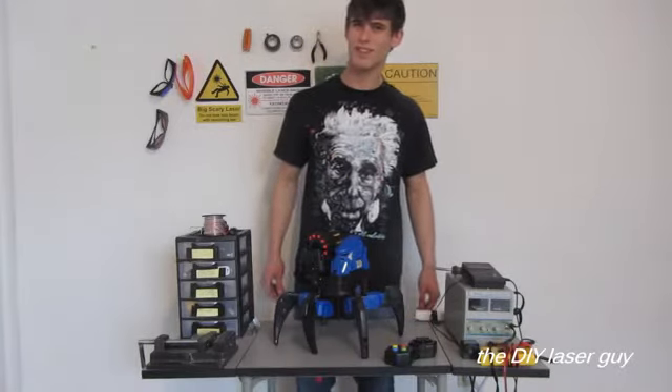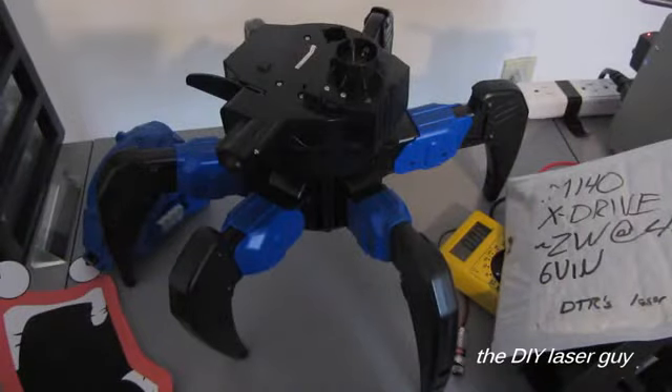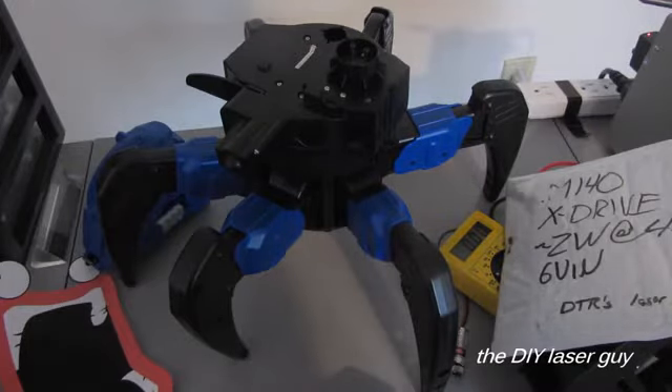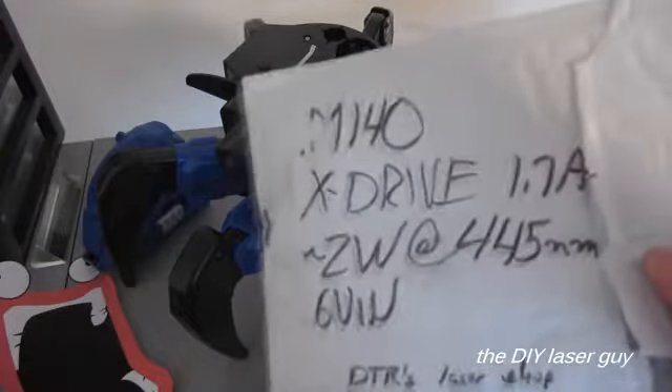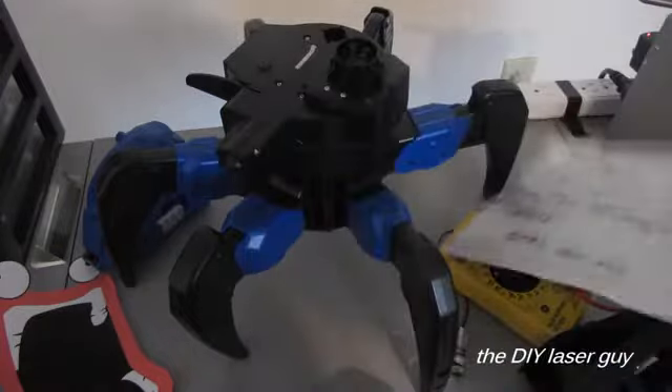It needs more death ray lasers. So I pulled off the ATTACKNET attachments and tested the contacts with the multimeter, and I got 6 volts, which should hopefully be enough to power up this big-ass 2-watt blue laser diode. So we'll give that a shot.